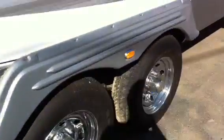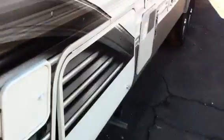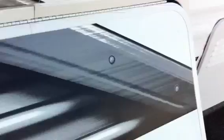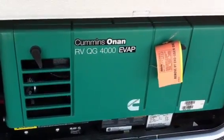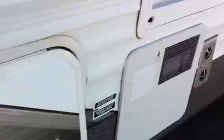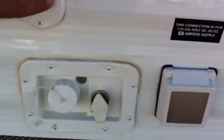It's got chrome wheels. This one also has a built-in ONAN 4.0 generator, so your air and everything will work by itself. Cable hookup or satellite dish here.